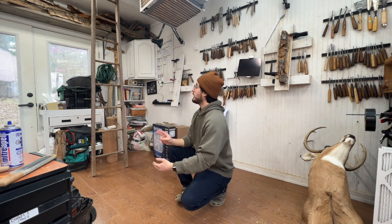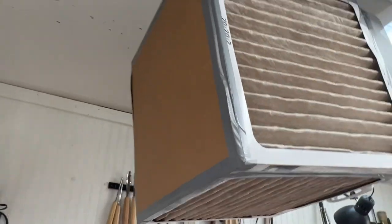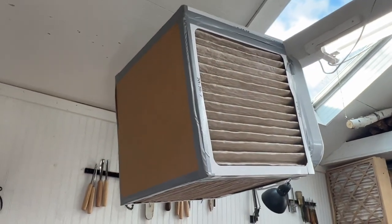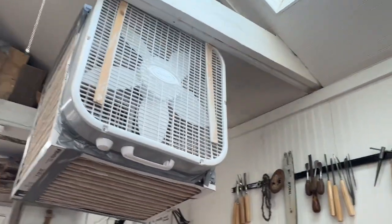A while ago I saw a video on This Old House about how to assemble an air filter with just four furnace filters, a piece of cardboard, and a box fan. This is what we are making. Of course this one is a little dirty — it's not the cutest thing in the world, but it keeps the air clean, which is important. So that's the goal.